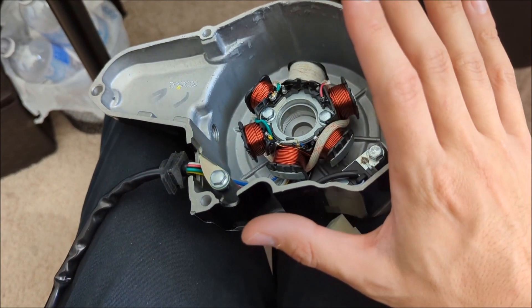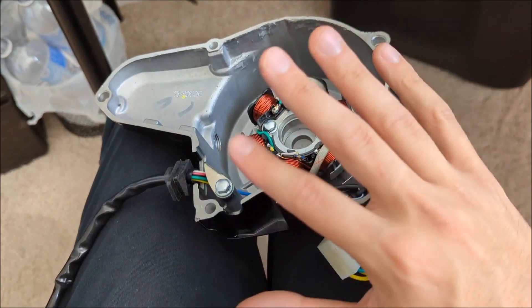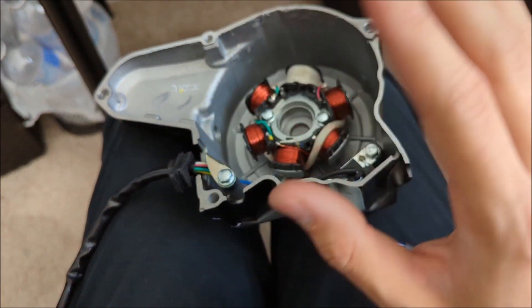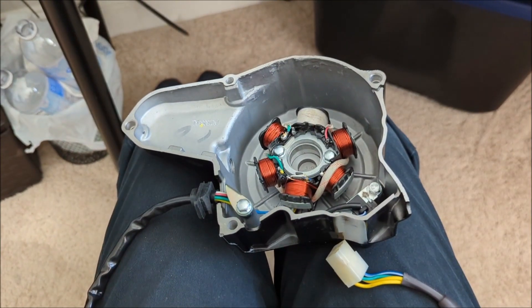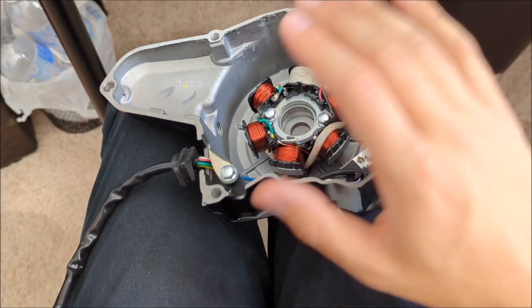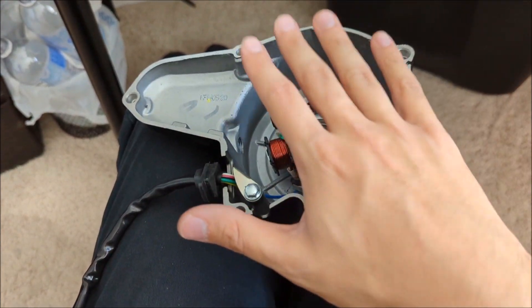The best way to verify the charging system is working is to put a voltmeter on the battery and see if it reads 12.6 to 14 volts. If you rev it, the voltage should go up. Or you can unplug the battery and the bike should run off the stator by itself — that's how you know it's working.